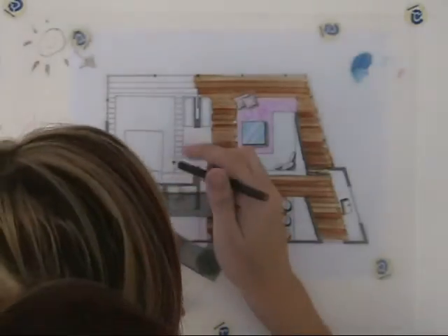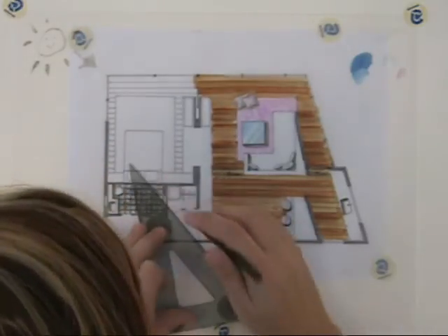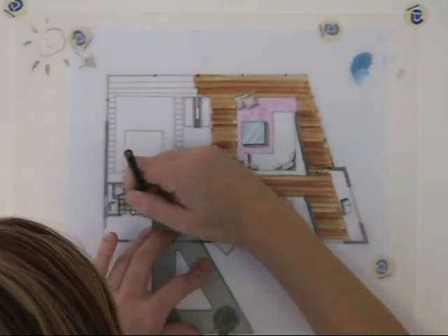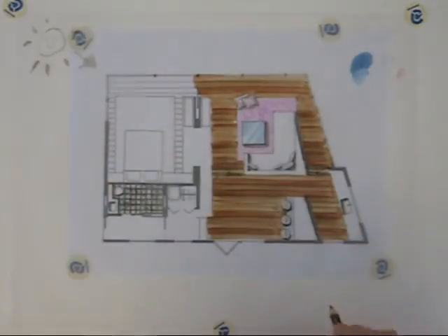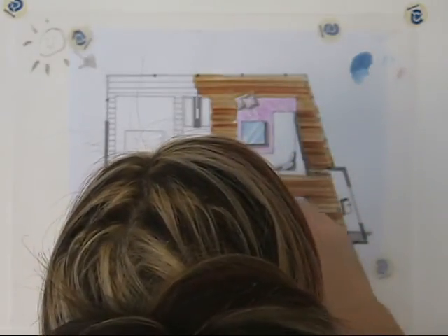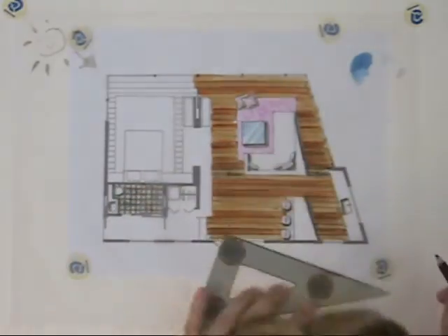Definitely want to do it last so it doesn't get all messed up. If you don't have it drawn on the plan underneath, definitely use your scale because if they are not exact, your eye is going to notice right away and it will look strange. I'm not going to do them all, but we'll do a couple. It's kind of the last thing that you want to do.